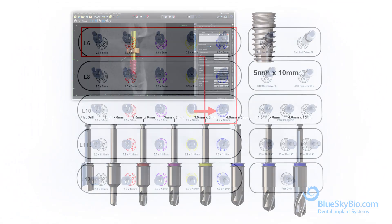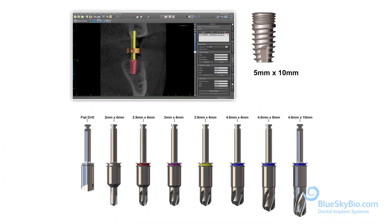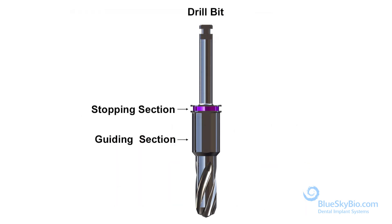When choosing the Biomax 5 mm x 10 mm implant, use these specific drills. The drill bit consists of two parts: the stopping section and the guiding section.